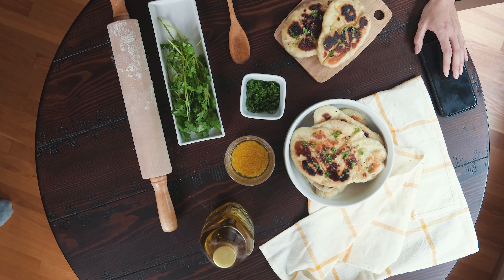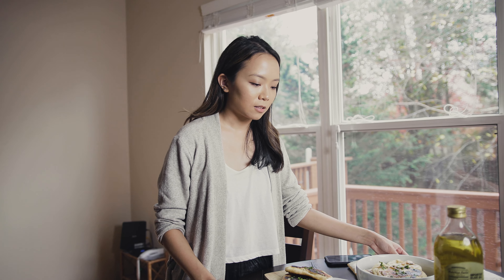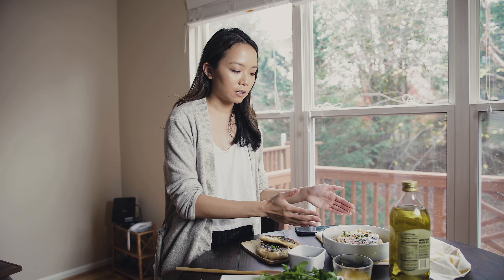Some people might try to have a flat lay that's non-food related but keep their phone in there, or maybe a hand — if it doesn't add to your story, I would not recommend it because it can come off as a little questionable. Personally I think it looks try-hard. The other thing I try not to do is add anything too eye-catching — if I had a hot pink spoon, I would not add it to this kind of flat lay because I want the attention on the dish.